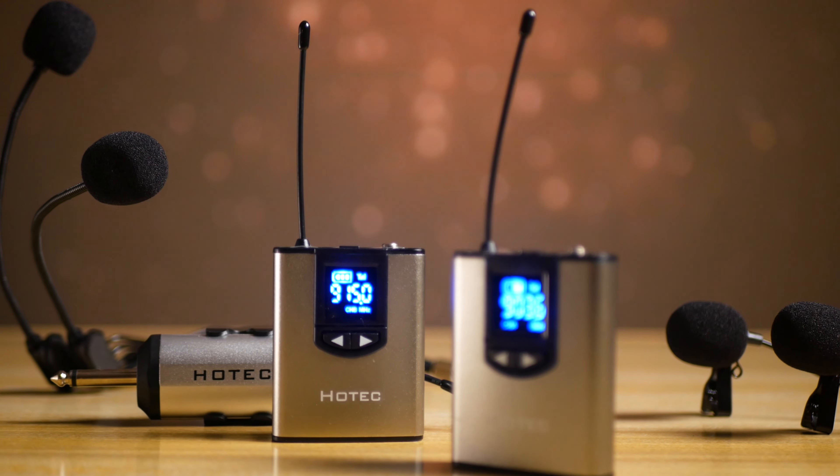Hello and welcome to Forest Tech. What you're listening to is recorded using a wireless lavalier microphone by Hotec.